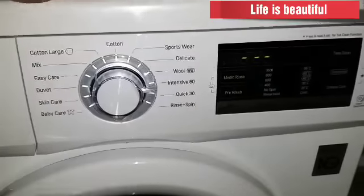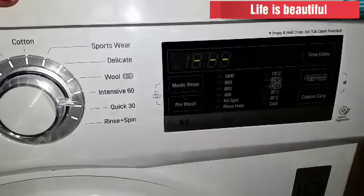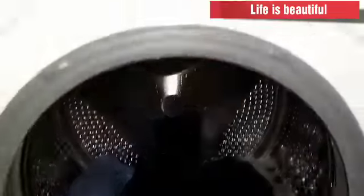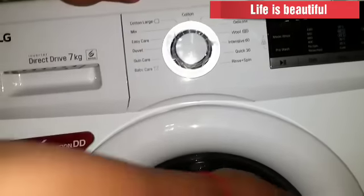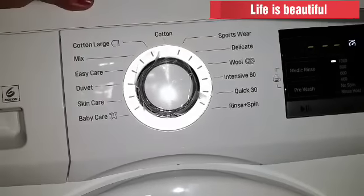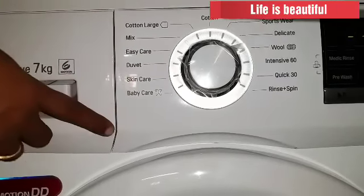This is how we are going to start the power button. This is the touch panel. This is the power button. I will put the dress on the top. I will select the start button. This is the cotton. This is the mixed load. I will put the mixed load on the top.